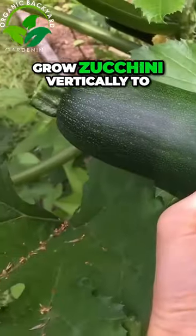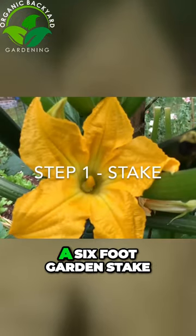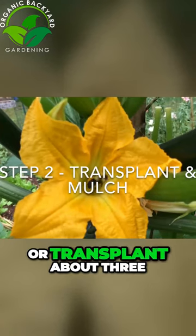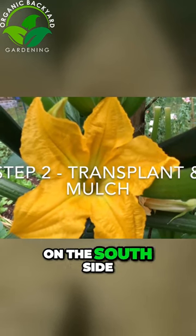I'm going to show you five key steps to grow zucchini vertically to save space in your garden. First, take a six-foot garden stake, metal pole, or branch and place it in the garden. Sow seeds or transplant about three inches away from the stake on the south side of the stake.